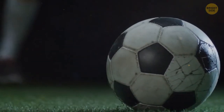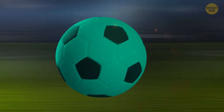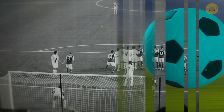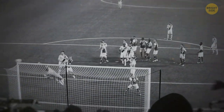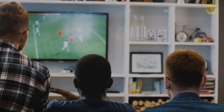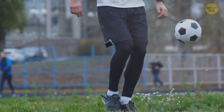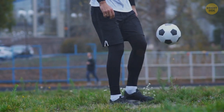A soccer ball was designed to be visible on a black and white TV screen. Back then, painting a soccer ball any other color didn't make any sense — black and white created the necessary contrast, and people watching TV could spot the ball more easily. Now we have color television, but no one has cared enough yet to change anything. We're perfectly fine with the black and white soccer ball.